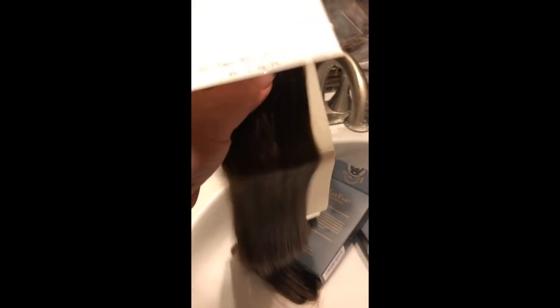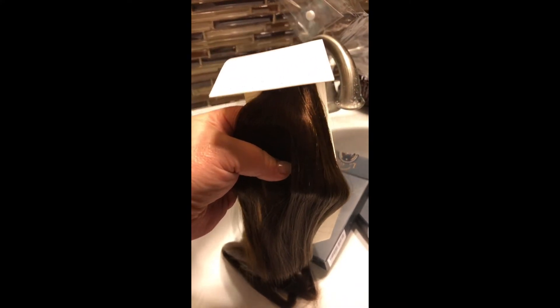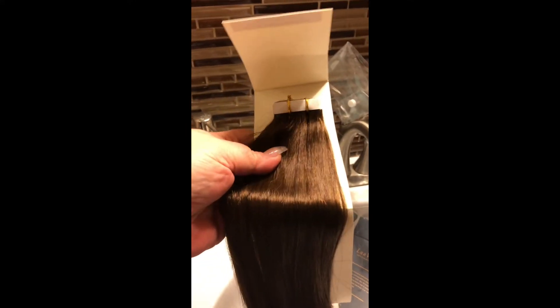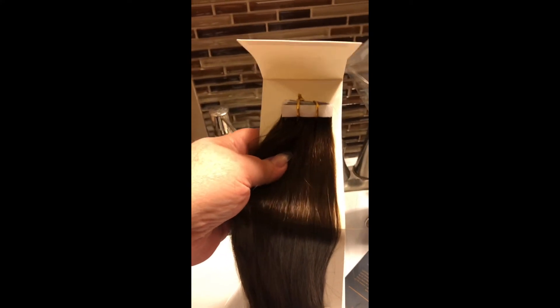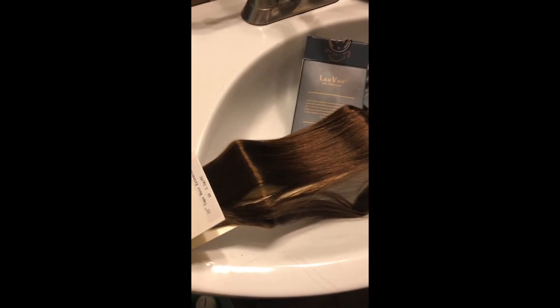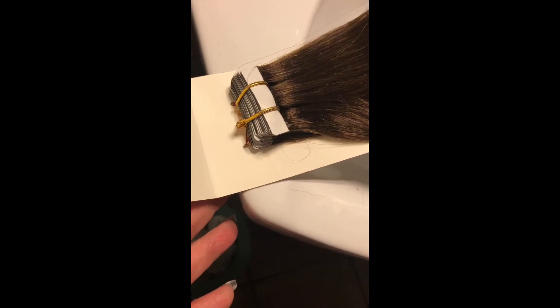What I always do — and I will tell you the same thing — always clarify your hair with clarifying shampoo before you put these in. Because these little tapes right here have got really, really sticky tape on them. So you want to make sure that your hair is super clean, super squeaky. Do not use conditioner before you apply your tape-in extensions. Out of the bag, my first impression is: oh wow, they are not bad at all. Look at that shine — it's absolutely gorgeous.